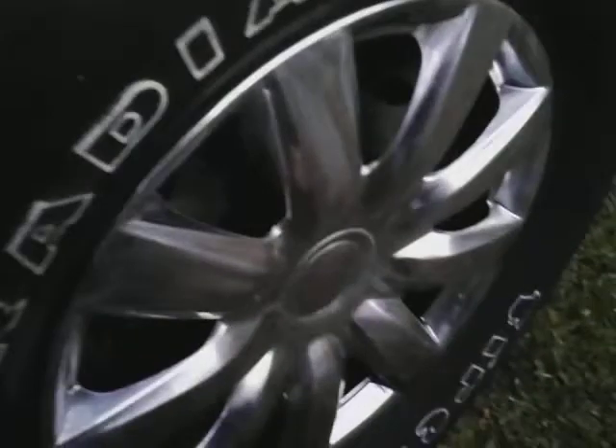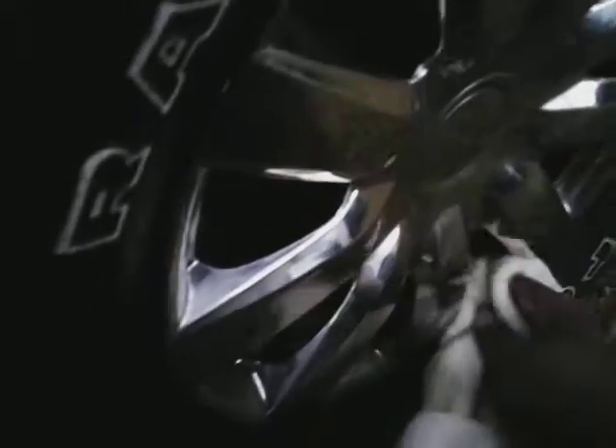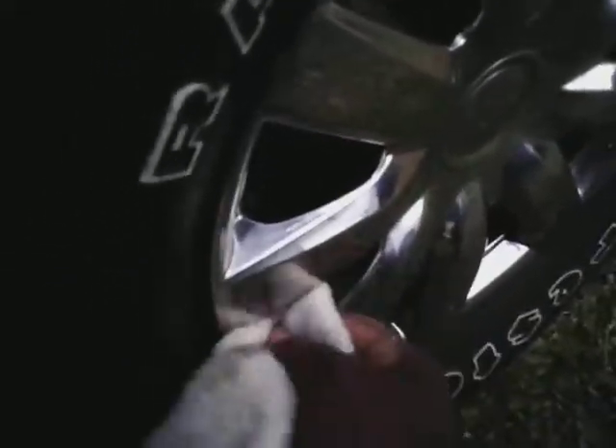On these wheels you can go ahead and buff it off, and we're going to see how good it does on the chrome — did it add a lot of gloss? I can feel the slickness as I'm taking it off. It is very slick, and any little oxidation that's up here it's going to take off — that's the good thing about it.